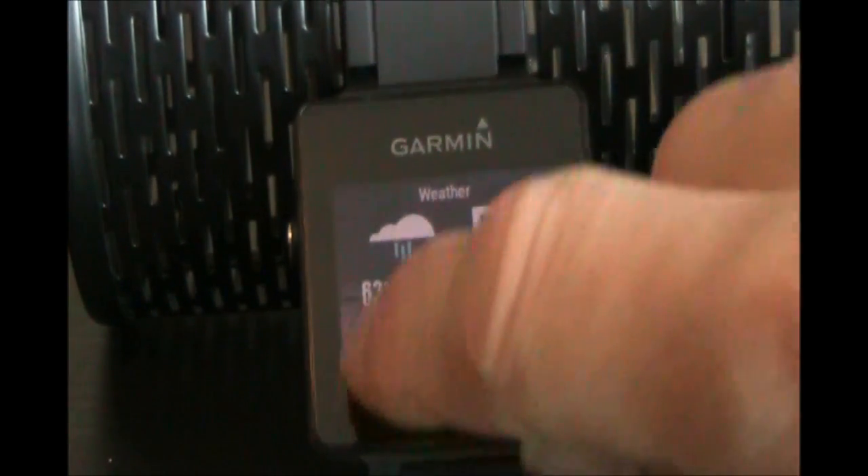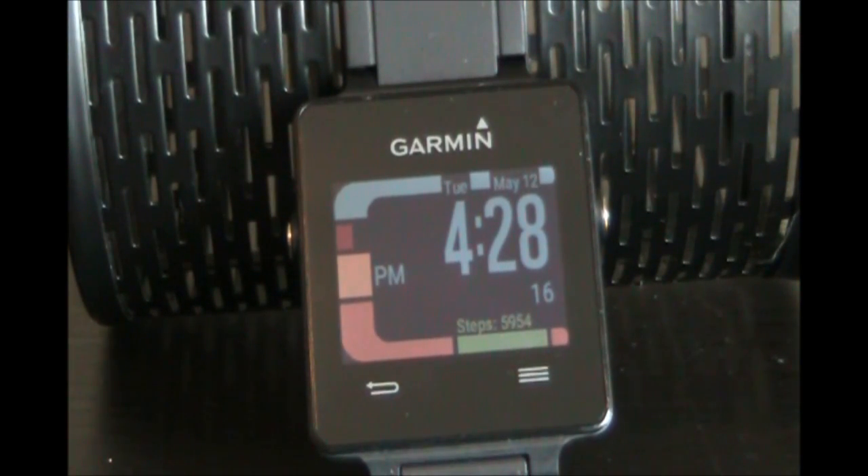So as easy as that, you will need to use Garmin Express either on a Mac or a PC. You won't be able to do this from the app as of yet. Hopefully in the future, Garmin will allow you to do this from the Connect app on your phone. Thank you.